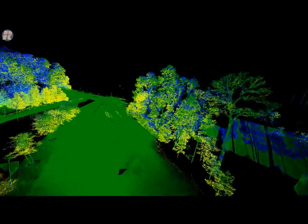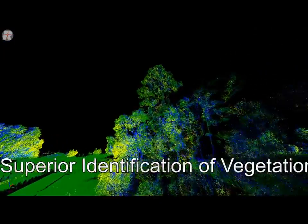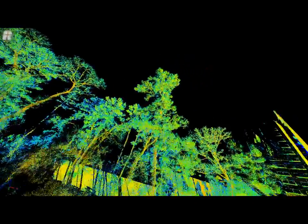In addition, the perfect performance on vegetation with the waveform system allows users to either completely identify the vegetation or to be able to remove it completely.